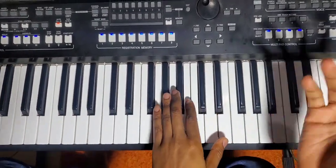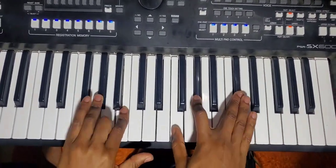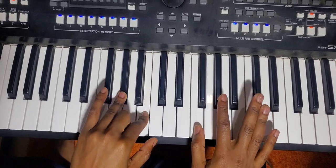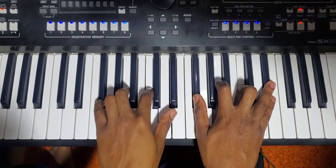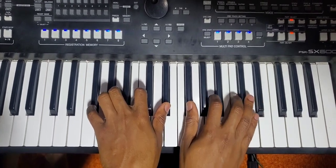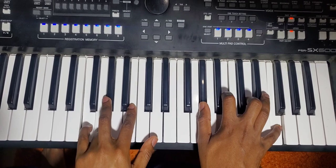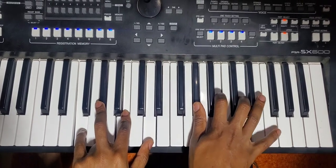You do it on the higher register. On the left: two, four. On the right: seven, two, five. Then on the right, five — and this is one, flat three, flat five, six; one, flat three, flat five, six. The same thing. Then seven, two, four, flat six; two, four, flat six, seven.